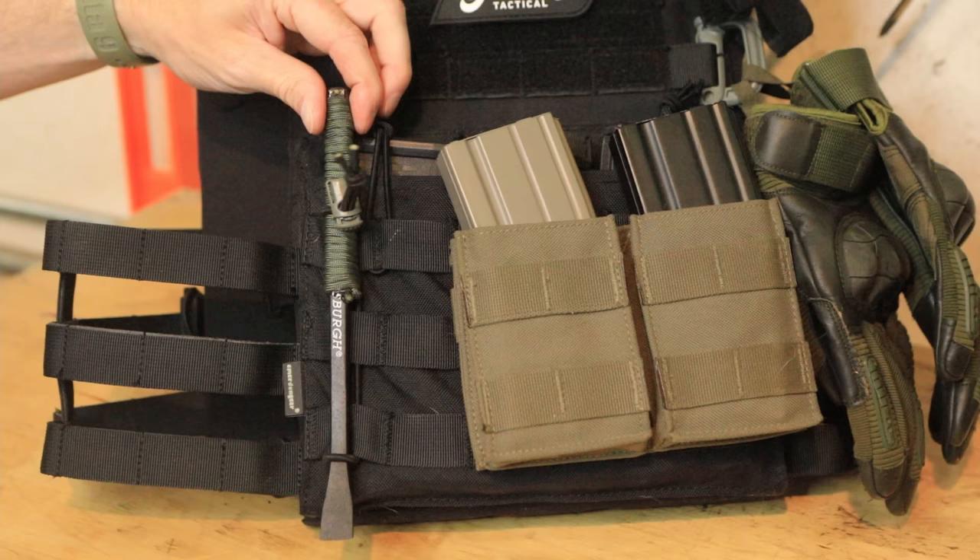It's very sturdy, and in an emergency you can pull this right out. There's nothing keeping it in here other than some tension, but you can pull it right out, get to work with it, and when you're done, just stow it in a pocket.